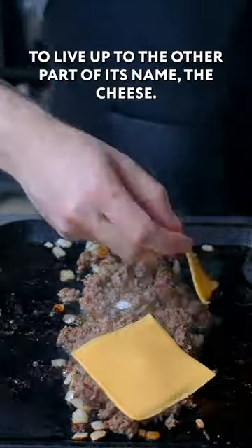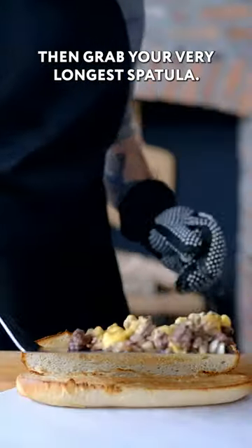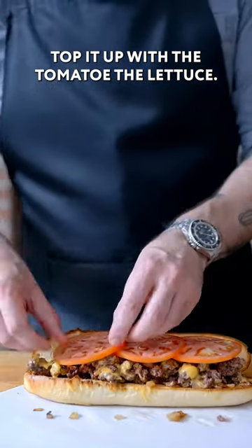Now it's time for the sandwich to live up to the other part of its name, the cheese — three slices of yellow American singles. Then grab your very longest spatula. Once you have as much as you can on there, top it up with the tomato and the lettuce.